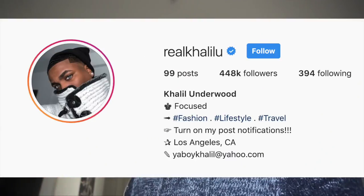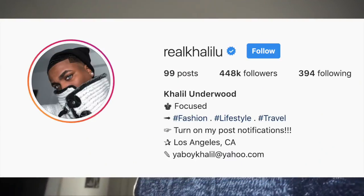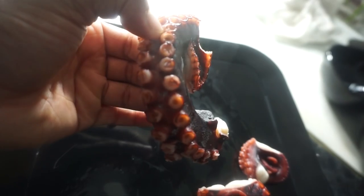Please follow me on Instagram — it's @realKhalil — so you can see what I'm eating next, keep up with my day-to-day. Also thumbs up this video because it's my first time eating octopus. I did it for you guys because you guys wanted me to.